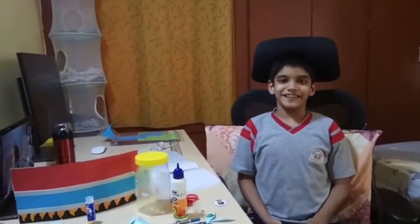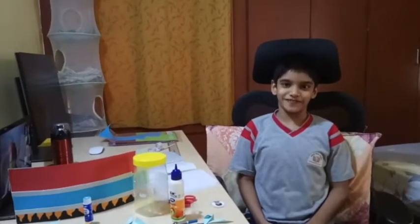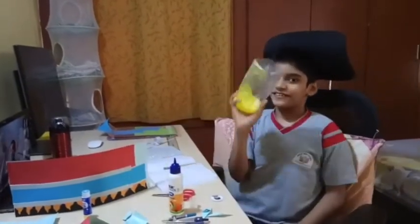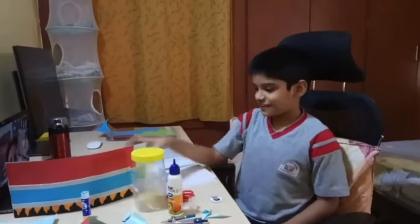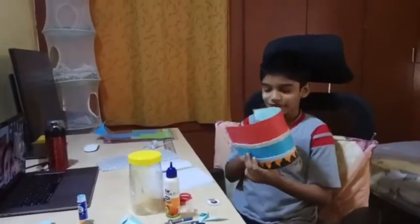Hi, my name is Dux and I am going to make a rocket ship pencil case out of best out of waste. For this, we need one old plastic bottle. I stick sheets on the sheet to make the rocket's body.